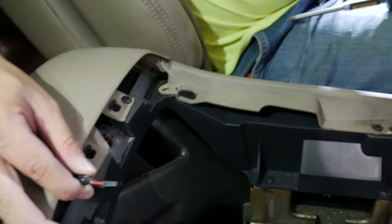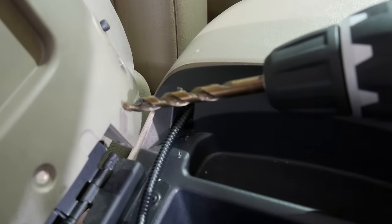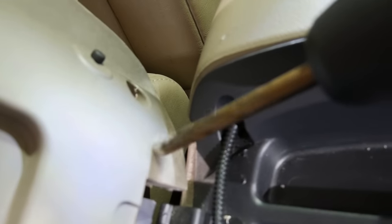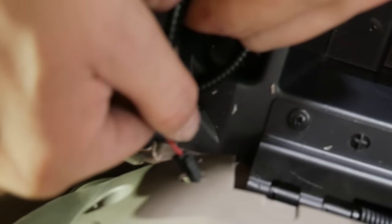Grab your center console insert and put the cable through the hole that you drilled. Pull a little bit of slack through. Now we're going to drill another hole — using that 3/8-inch bit again. We've already figured out where the best place is: a little bit back, right here. Go ahead and drill that, then take the cable and pass it through the new hole, pulling the slack through.